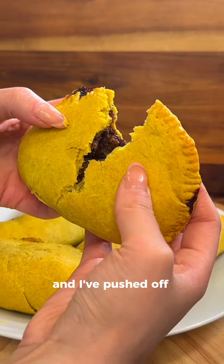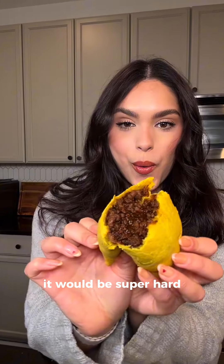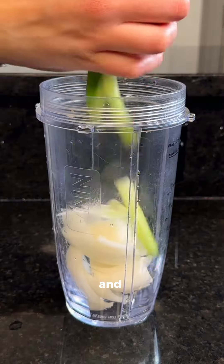These are Jamaican beef patties and I've pushed off making these for months because I thought it would be super hard and time consuming — and it actually wasn't.